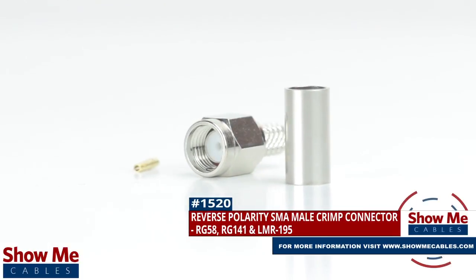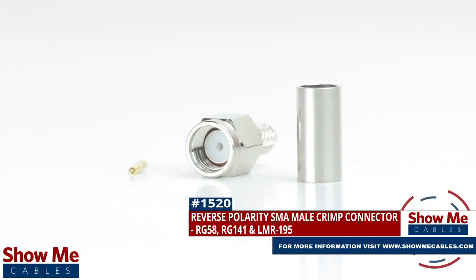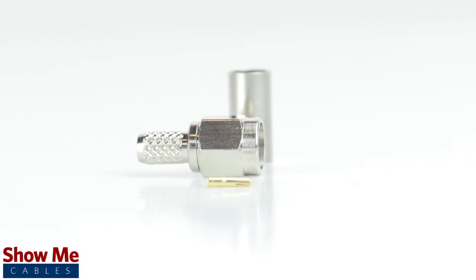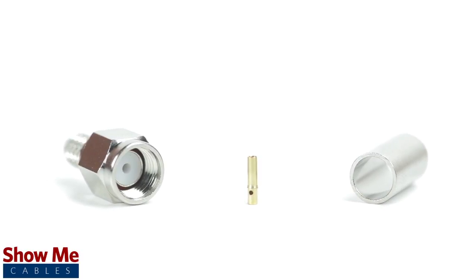Are you looking for a quick and easy DIY installation or repair for your coax cable? Our reverse polarity SMA male crimp connector for RG58, RG141, and LMR195 will provide a simple solution for your wiring needs. The three piece connector consists of the connector housing, the pin, and the ferrule.